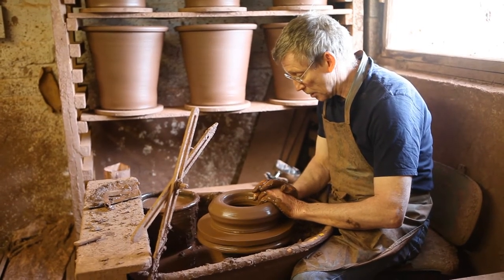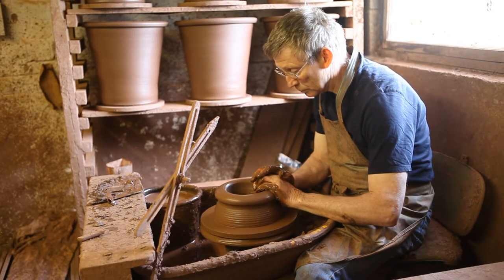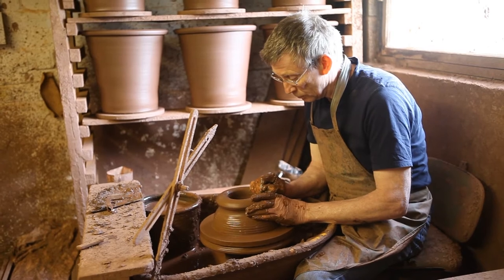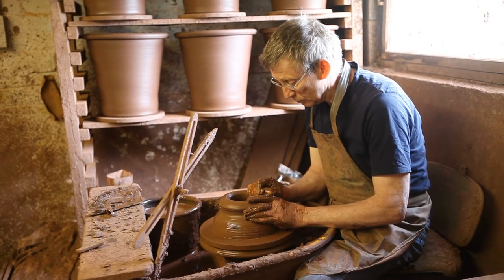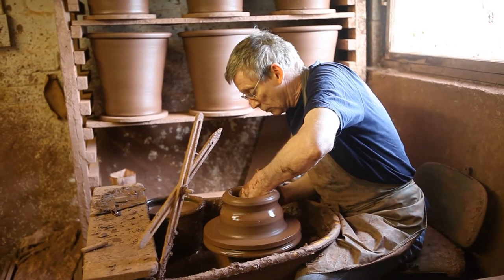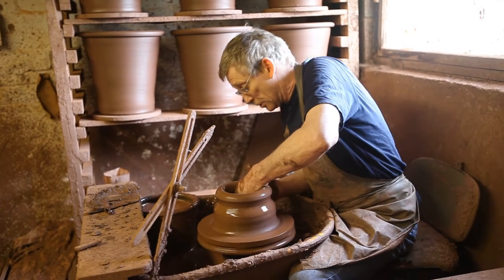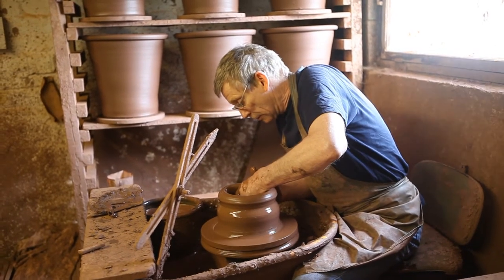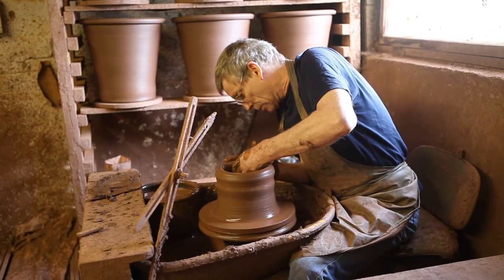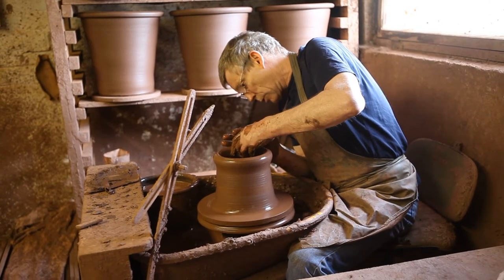And then I start pulling it up. Effectively I'm squeezing the clay as it rotates between my hand on the outside and my fingers on the inside, and it's got no option but to go upwards.